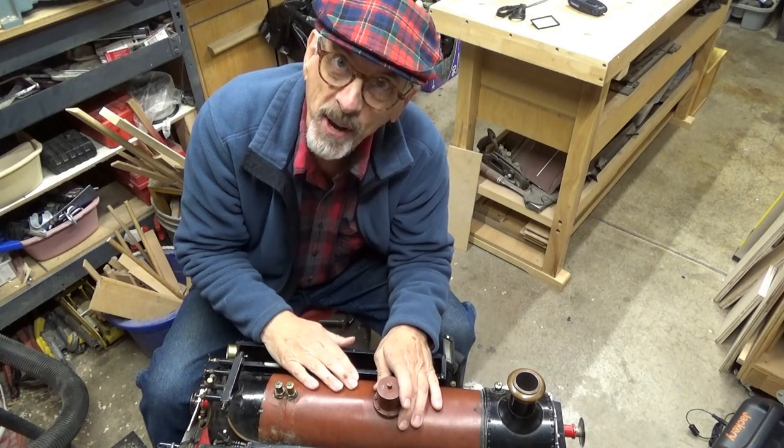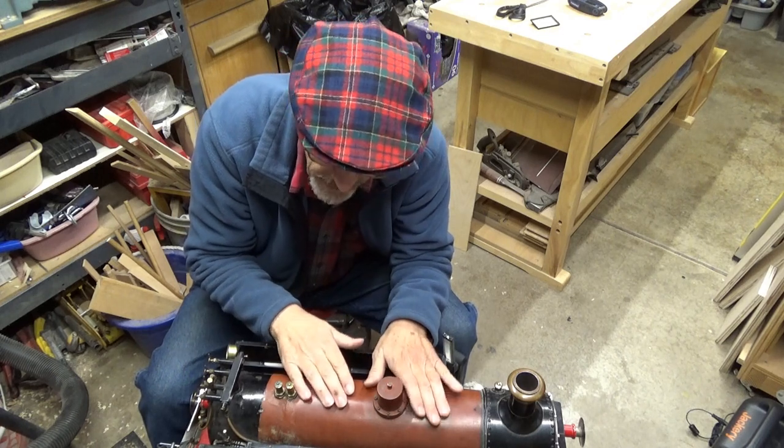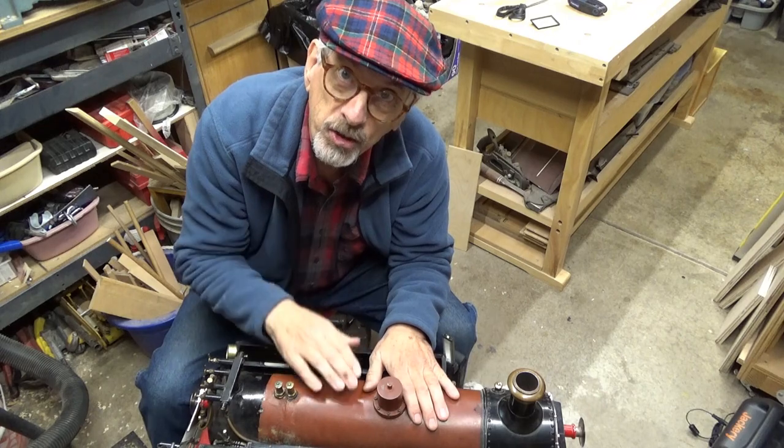Hi, this is Stan. Welcome back to the Crow's Nest Railroad. We're working on the little steam engine today, and I have a few projects that need to get done, so I hope you can join me.